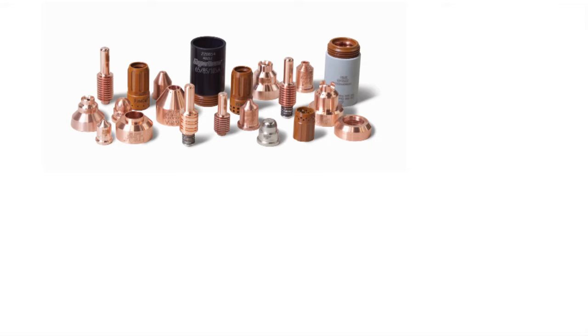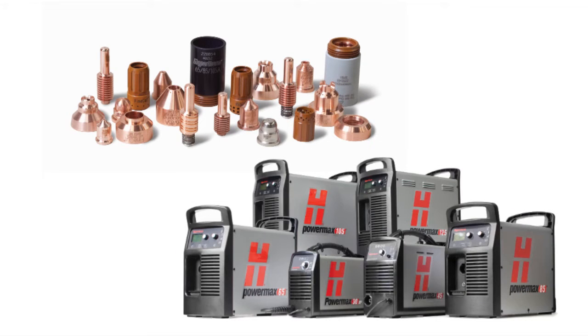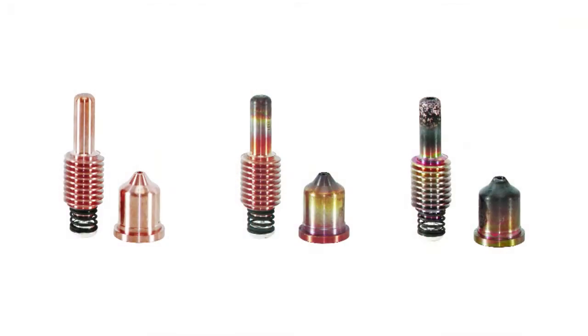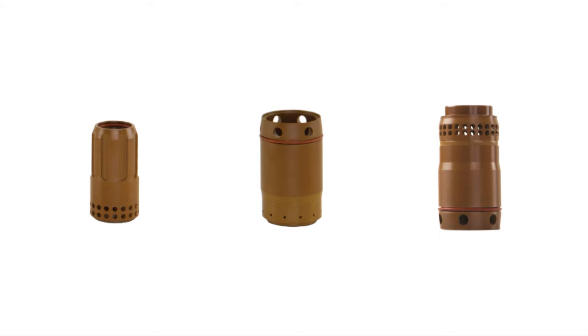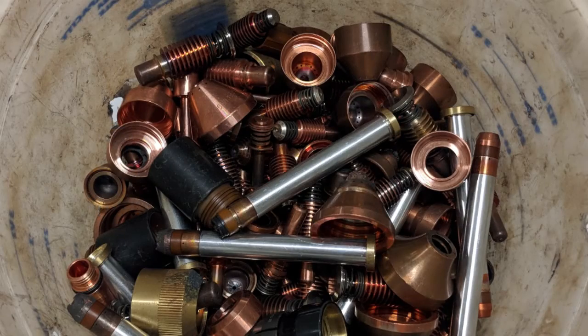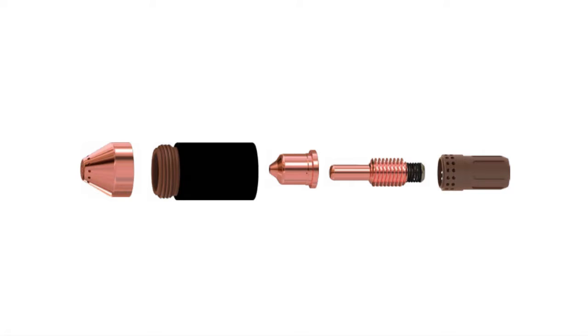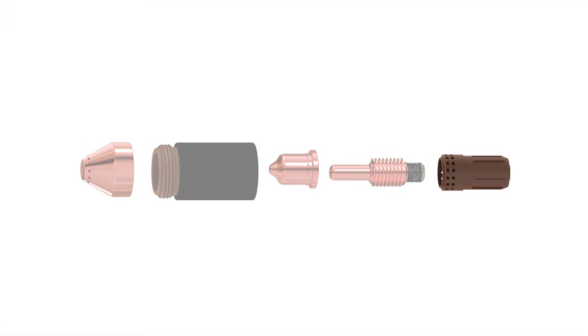A commonly asked question when it comes to consumables for Powermax air plasma systems is: when is it time to change them? While some consumables, like the electrode and nozzle, display more visible wear, other consumables, such as the swirl ring, may not be so obvious. In fact, we have had customers who didn't know you had to replace the swirl ring. So in this video segment, we'll cover what to look for to know when it is time to replace the swirl ring.